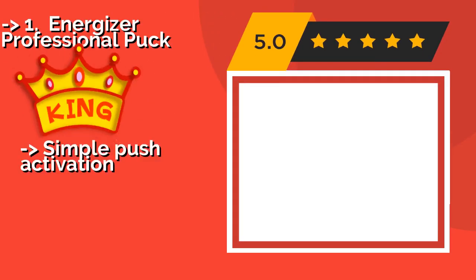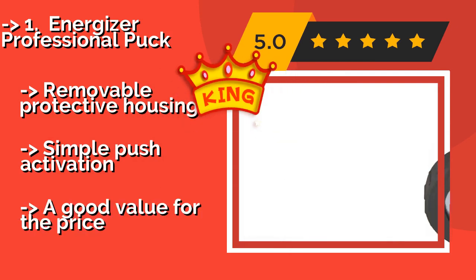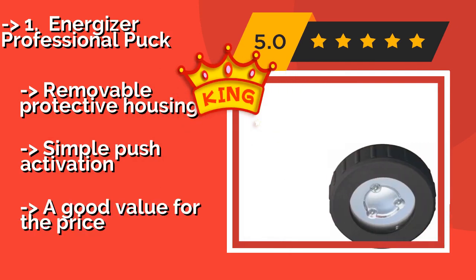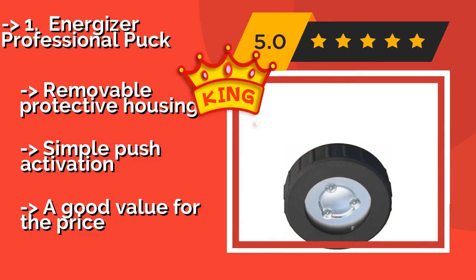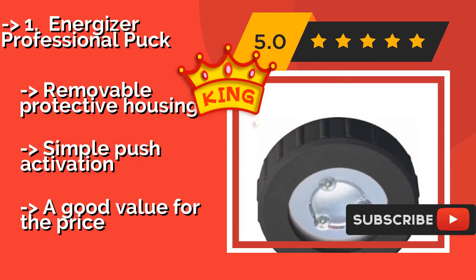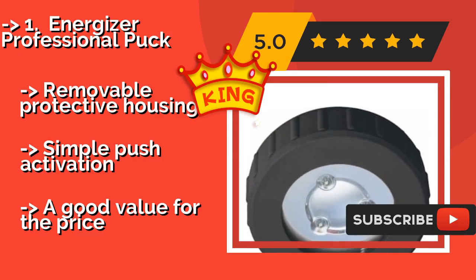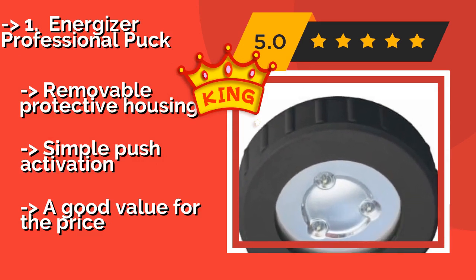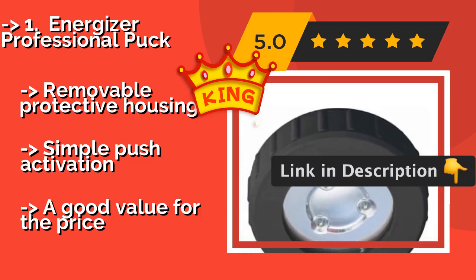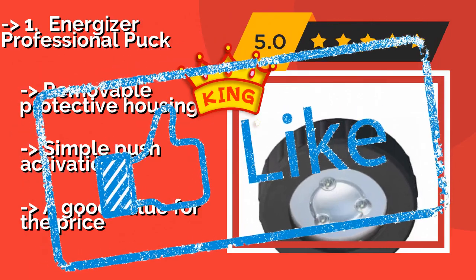#1: Energizer Professional Puck. You can illuminate any area of your home with ease using the Energizer Professional Puck, about $60, which delivers 50 lumens at a broad angle. This versatile choice offers multiple placement options since it's magnetic and can also be screwed to a wall or ceiling. Features removable protective housing, simple push activation, and is a good value for the price.